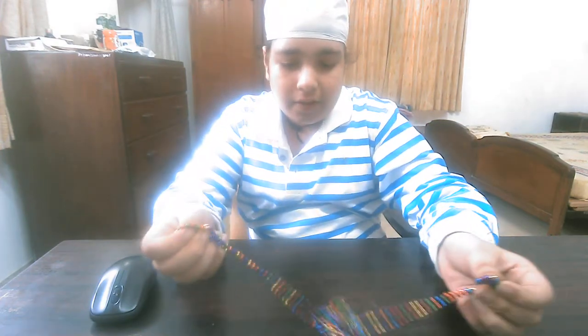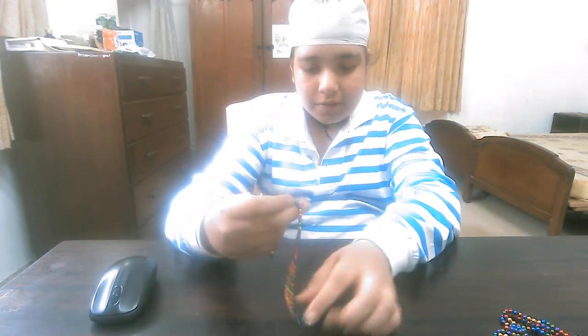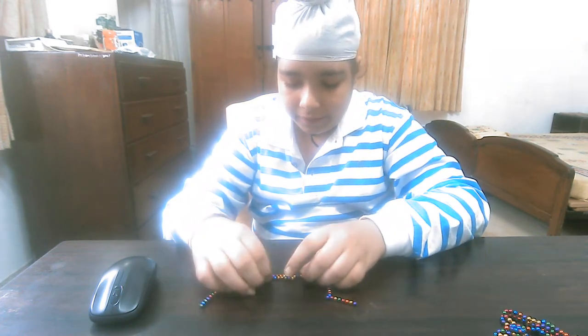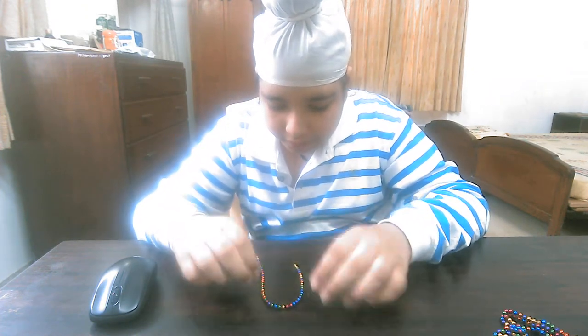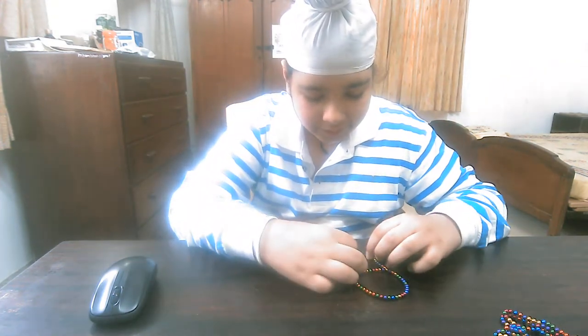So this is the magnetic ball. I am wearing it on my hand like that. I am writing my letter A — this is why my name starts from A. I think I will write A once more.